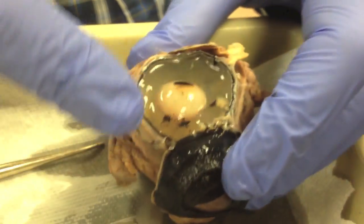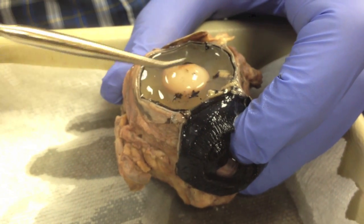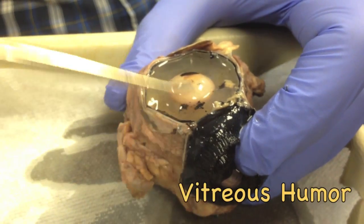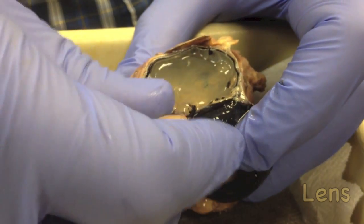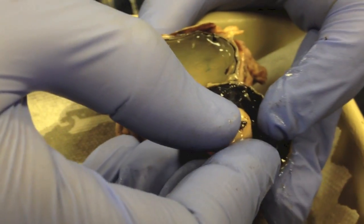Now we move to this part here. The first thing you notice is that there's a gel-like structure — this gel is the vitreous humor. This island in the middle of the gel that I just took off is the lens. The lens is held in place by the ciliary body, so it should sit in the front here.